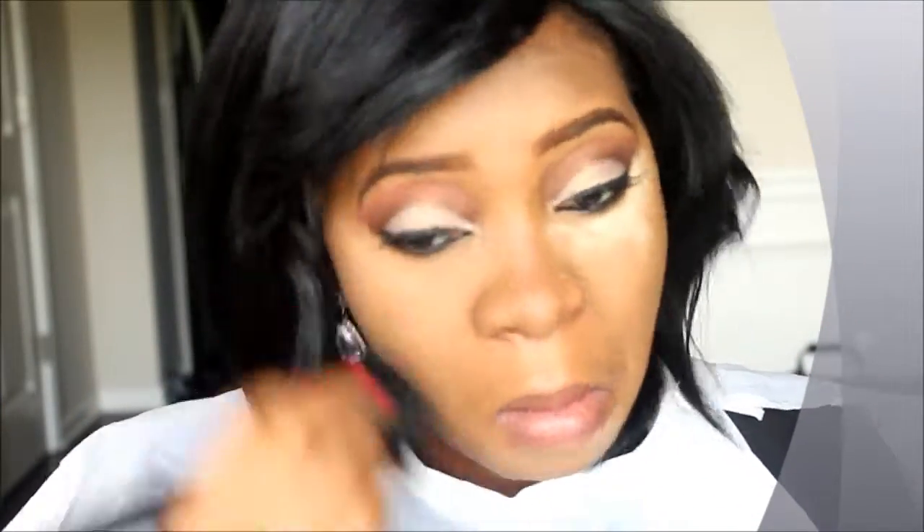Now I'm applying the banana powder right on the areas where I used the concealer — under my eyes, chin, nose, and forehead — just to set it. I'm blending everything out with a brush to make sure it's well distributed.